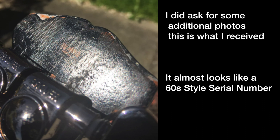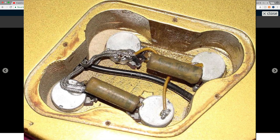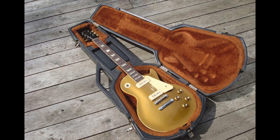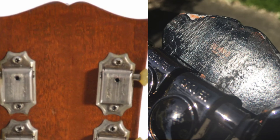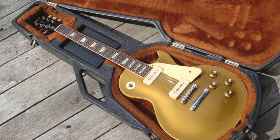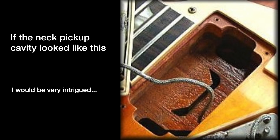I would need further photos of the serial number that they think they can see. I would want to see the pickup cavity routes as well as the control cavity routes. It is entirely possible that this could be a late 60s Les Paul, because that is pretty much the only thing that these specs would closely match. Since the serial number is kind of done in the 60s style — if the seller is missing the first digit, because they think it's 14732, but if they're missing a leading five — it is possible this could be a 1968 Les Paul that was just horribly butchered. That's pretty much the only guitar I think this could be if it was a real Gibson at one point in time.